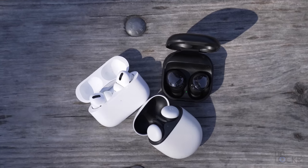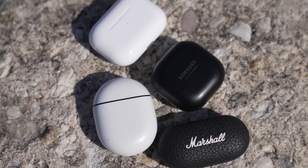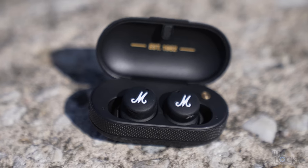I appreciate that they're another truly wireless earbud in the space that has a different look compared to the more popular ones, which all have a very similar vibe. It just offers more choices for people. I know there are a lot of people who actually prefer this type of look to the more minimalistic ones.